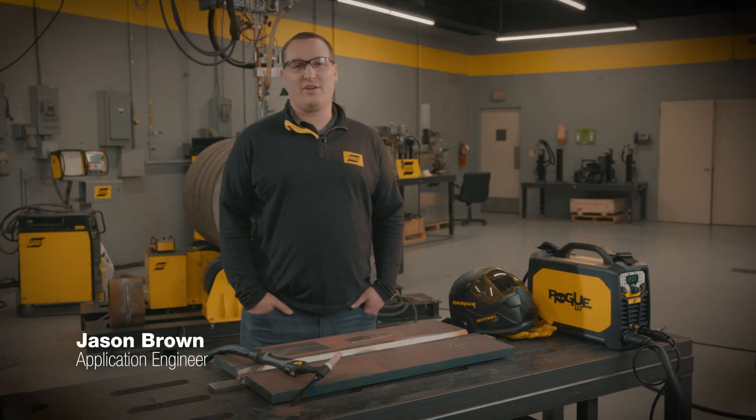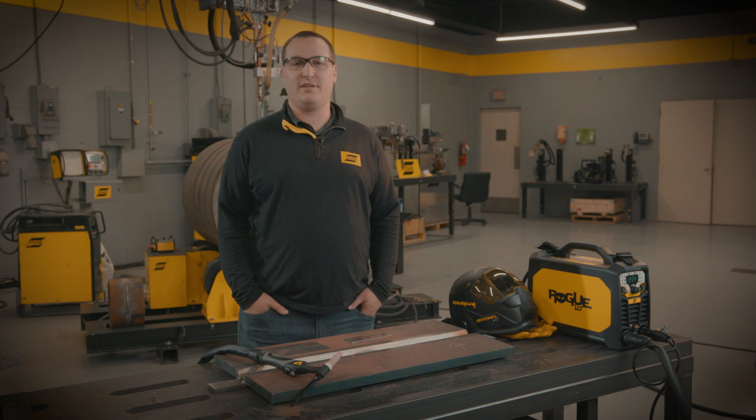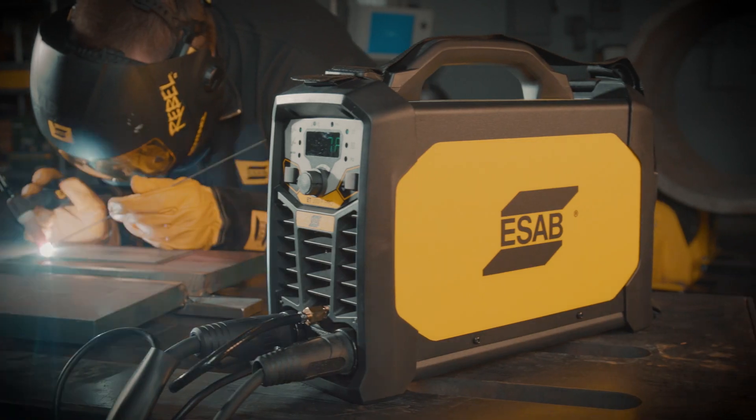Hi, I'm Jason Brown with ESAB Welding and Cutting. I operate a demo van out of the Northeast region of the United States, and one of the most popular products that we have in the demo van today is this machine — the ESAB Rogue 200 IP Pro.